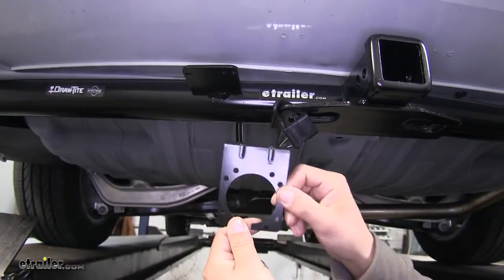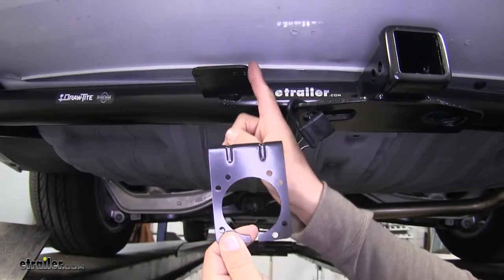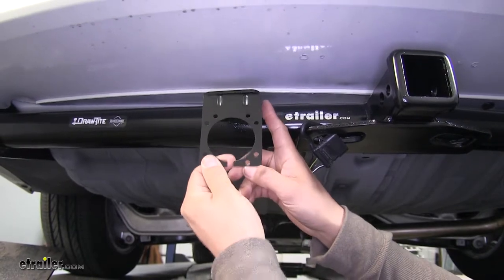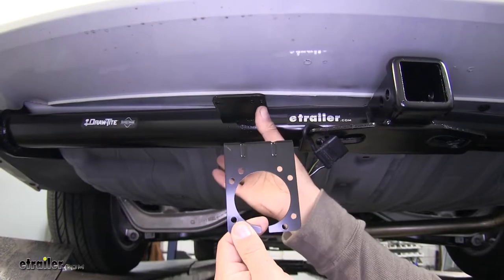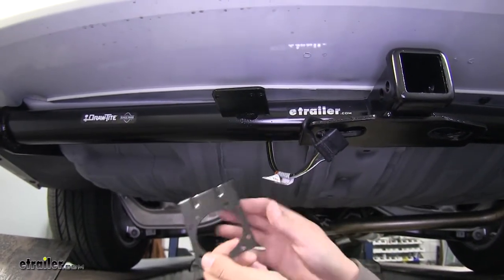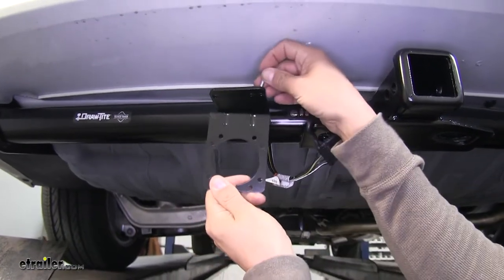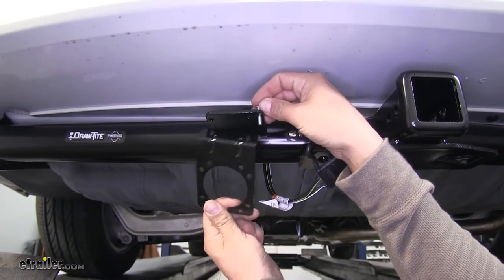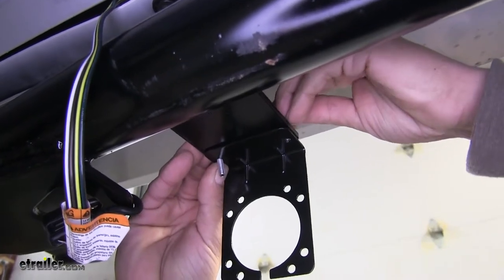The first step in our installation is going to be mounting the bracket for our seven-way connector. We already have a bracket attached to our hitch here, so we're just going to bolt it up right here. If your hitch doesn't have this bracket, we do have a couple different sizes and varieties of brackets available. We can take the included hardware from our kit and drop it down through that bracket, lining up the holes on top.